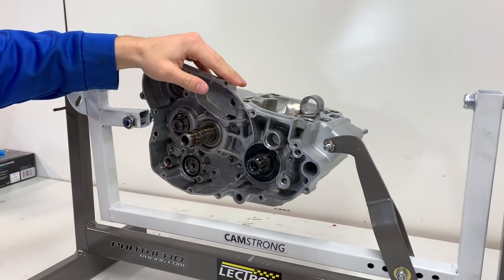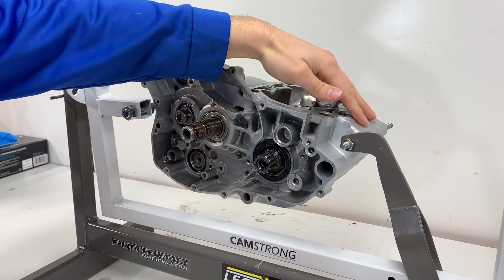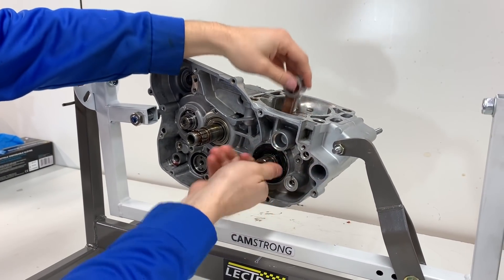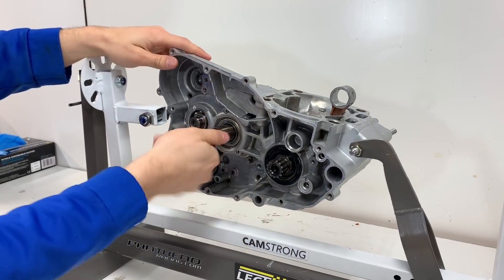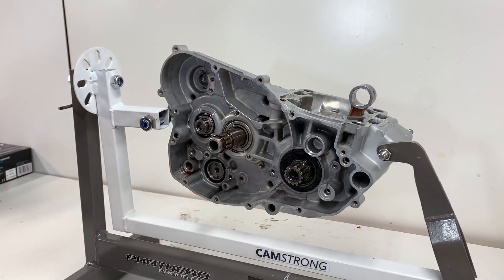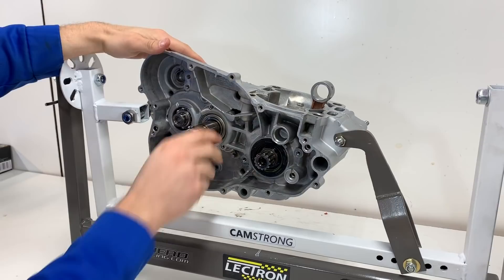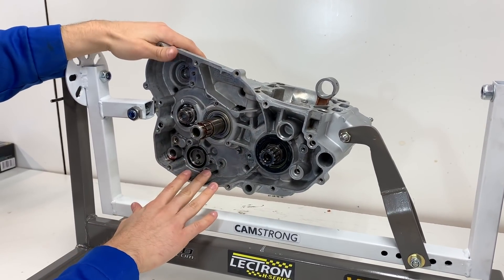What we got done in the last video on the engine is we Cerakoted the cases in this awesome satin aluminum color and then we put in all new bearings, a new crankshaft that turns over perfect, new seals, and then we got a new wide ratio transmission kit from Rocky Mountain that'll make this bike great on the trails. The first thing I'm going to do today is put in our shifting components. The transmission turns over smooth but it's always good to make sure you can shift through all the gears.